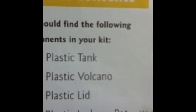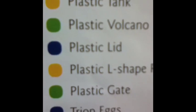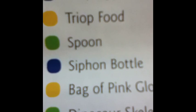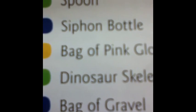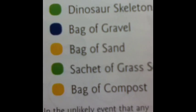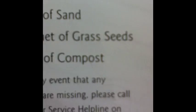Use the instructions — they tell us what to do. There are all the things that you get: plastic tank, plastic volcano, plastic lid, plastic L-shaped pot, plastic gate, Triops eggs, Triops food spoon, Seaton bottle, bag of pink glow stones, dinosaur skeleton, bag of gravel, bag of sand, grass seeds and compost.